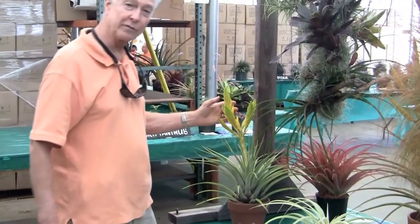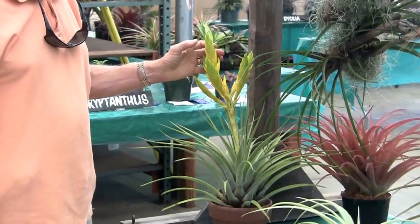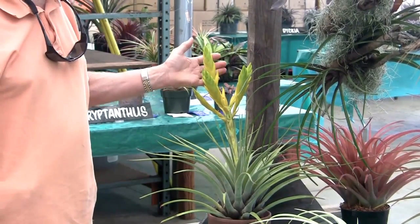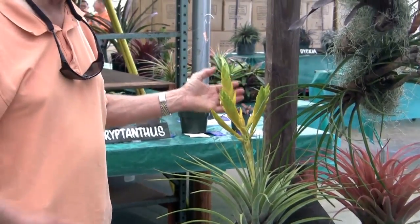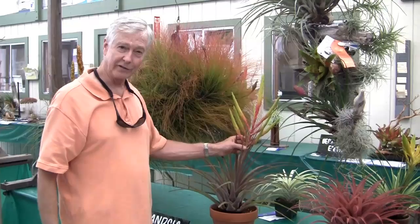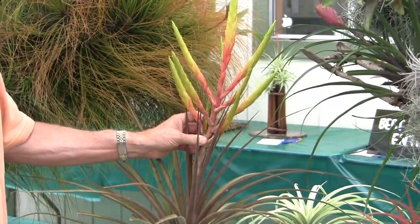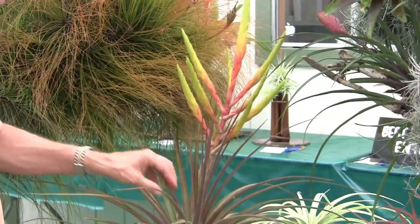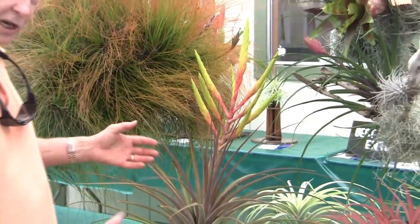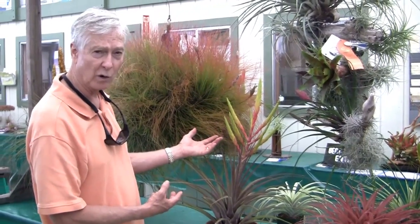This is another form of Tillandsia fasiculata — it's from Mexico, has yellowish spikes, and hasn't started to flower yet. As you can see from today's discussion, there are many forms of fasiculata. Another fasiculata type — quite different than the others we've seen. It's beautiful and has quite a bit of color in the leaves. The shape and size of all of them is relatively the same, but the inflorescences are all quite different.